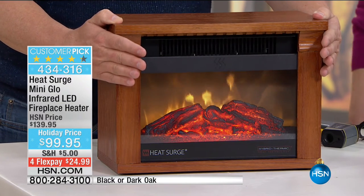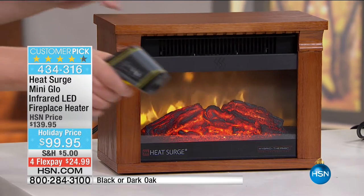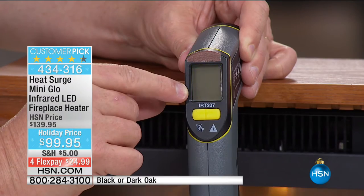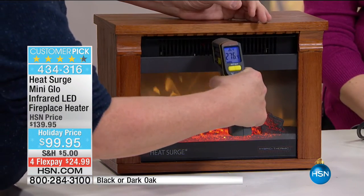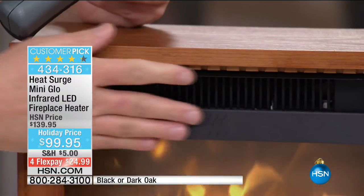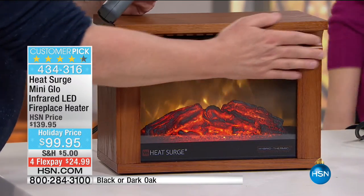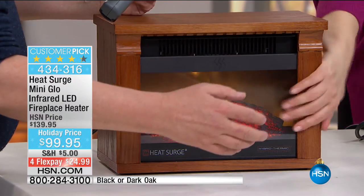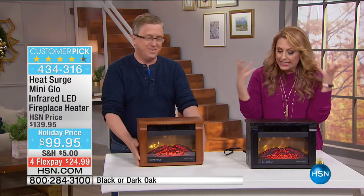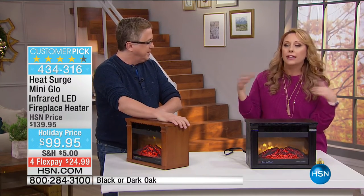Look how beautiful that flame effect is. We're going to get the heat gun out and show you the temperature. It's 67 degrees in the studio. Now I fire this inside the front — over 300 degrees, 340, 390 — and watch: completely safe and cool to the touch on the outside. If you've got a pet that's going to walk up against it, it's not going to burn them. This is beautifully made — gorgeous wood, like a decorative piece. I have it on a little side table in my bedroom. In winter I put it on for zone heating, and it warms the room right up.